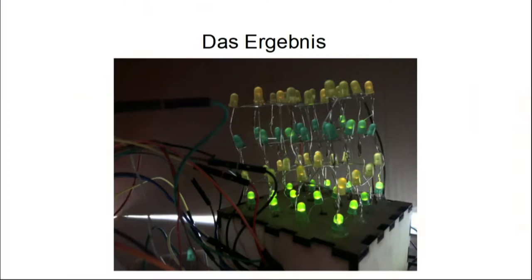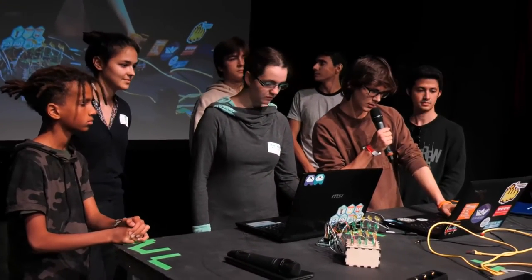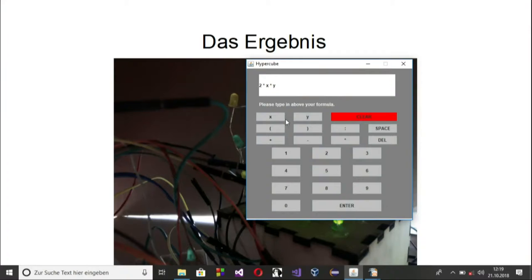Iona und ich waren für die Software zuständig. Ich habe eine kleine Library zur Steuerung des Würfels geschrieben und darauf basierend ein Kommandozeilen-Interface implementiert. Ich habe die Graphical User Interface implementiert — ich zeige die euch mal kurz. So sieht die aus. Man kann hier einfach eine Formel eintippen und dann wird die vom Arduino ausgegeben beziehungsweise konvertiert.